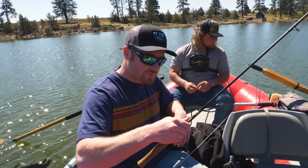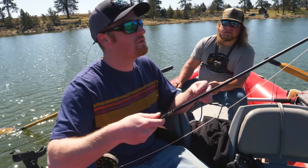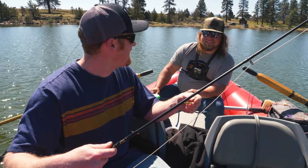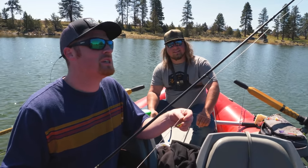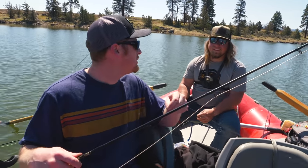This rod — my buddy Phil let me borrow it this morning. It was the first fly rod that Jordan caught his first fish on a fly with, and I caught my first too. It's got a lot of mojo. It's been all over the world — this rod is about as fishy as it gets.